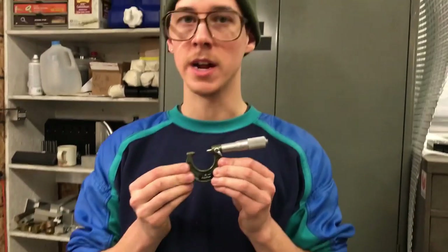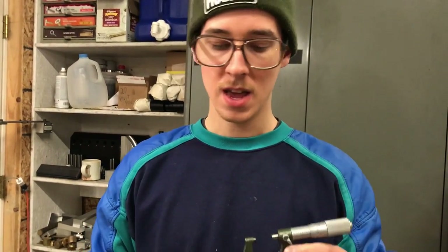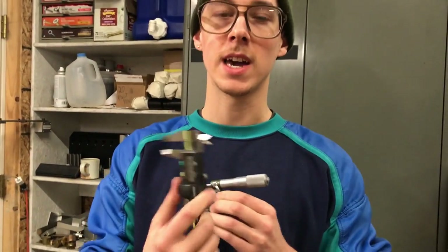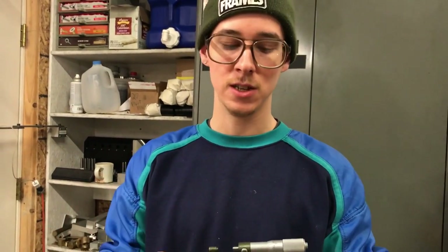For instance, this is a 0 to 1 inch micrometer. Micrometer, caliper — people are always mixing these up. This is a different thing. This is much more rigid. It's a pain to use one of these compared to calipers, which are so quick and span a large range and are really quick and easy to use.